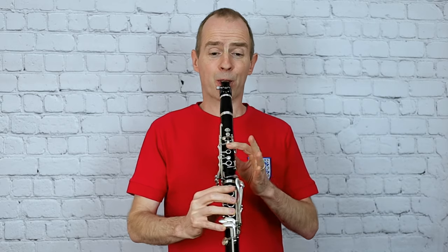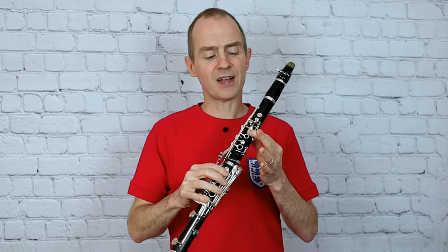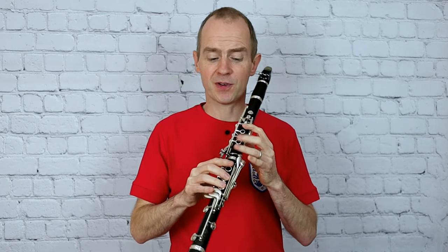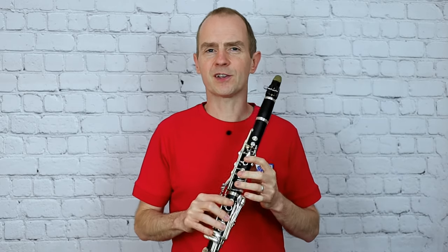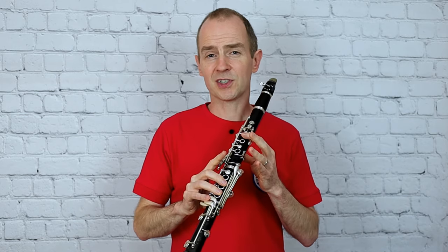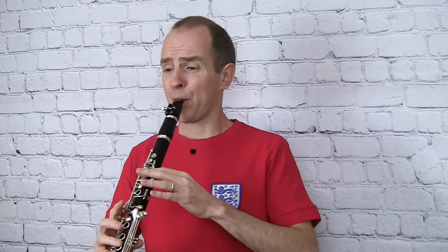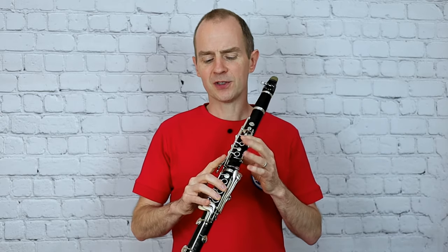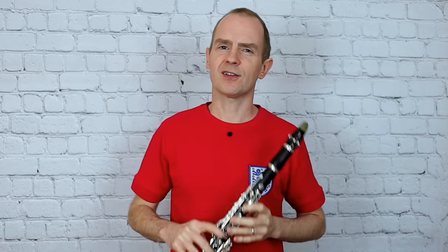As opposed to the standard fingering — that note is probably the worst note on the clarinet for quality of sound. There are ways to improve it with more advanced techniques; you can add fingers to improve the resonance of the note. But the side key is quite a good fix to get a bit more clarity. So if I play bar 10 and compare the two fingerings, there isn't a massive difference, but you can certainly hear there's just a little bit more sound through that note.